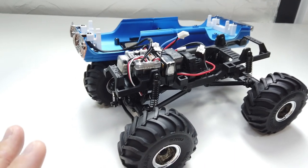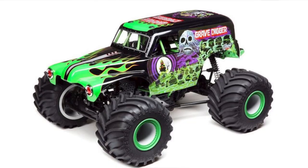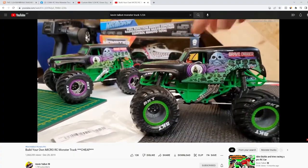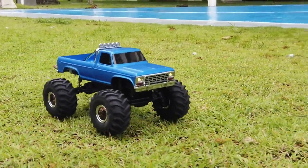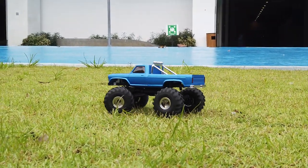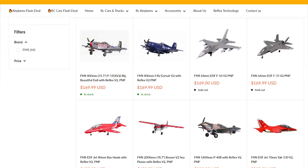For a monster truck, your choices are usually 1/10 scale, which is very expensive at a minimum of $400. For a smaller 1/24 scale, you previously had to build one yourself as there was no good 1/24 scale RC monster truck available. This is the first hobby-grade 1/24 scale RC monster truck, made by a well-known RC company that also produces quality radio-control planes.